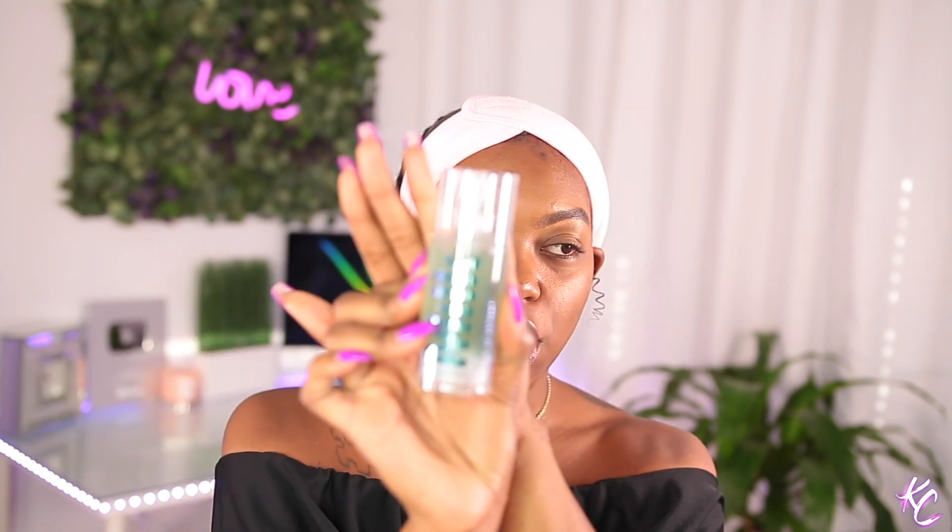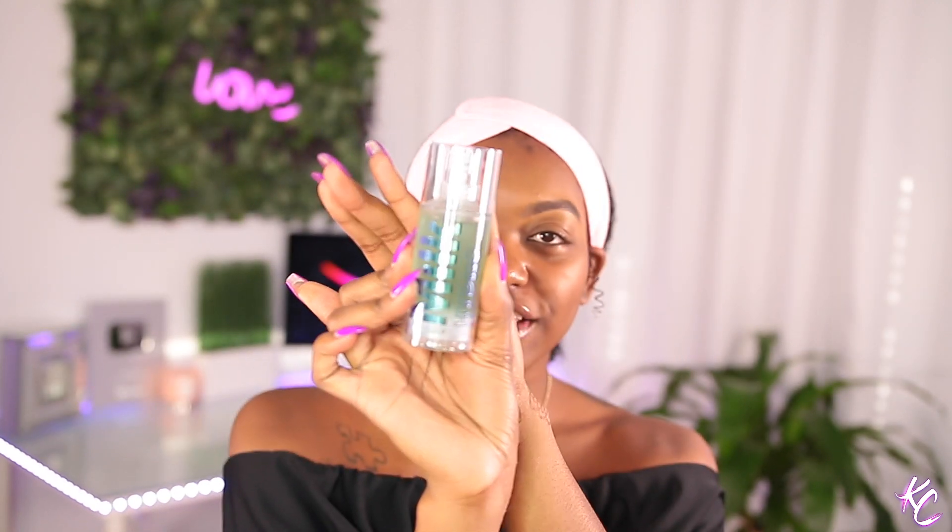It just has like a little spoolie and I literally just went in and I was done. Now I need to go in with a primer. I'm going to be using the Milk Hydro Grip Primer. I know you guys have heard of this because everybody and their mama is talking about it, and it really is like good — this is a good primer.